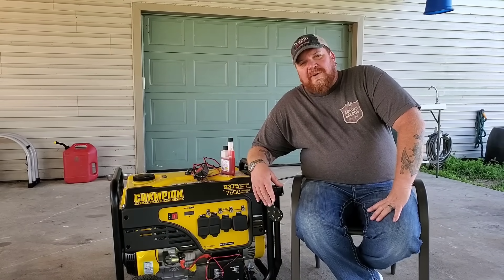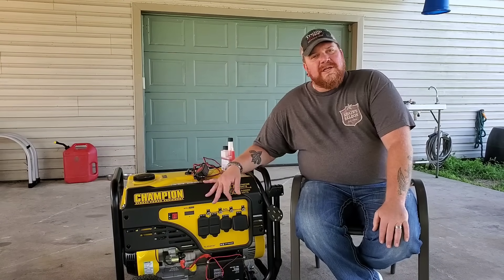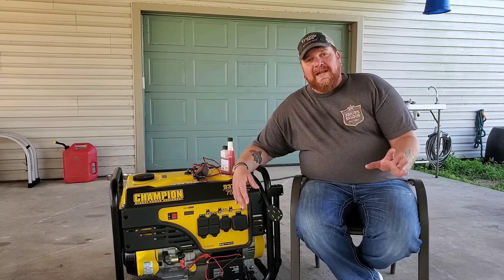We're back on commercial power. The storm has come and gone and we can run this generator as long as we need to, as long as we keep fuel in it. The only pain about having a portable generator is you've got to keep fuel in it.